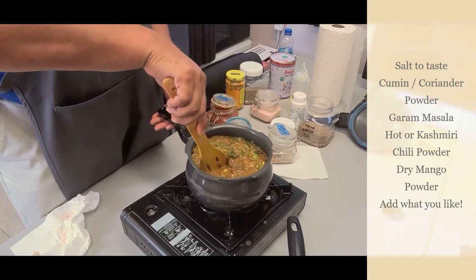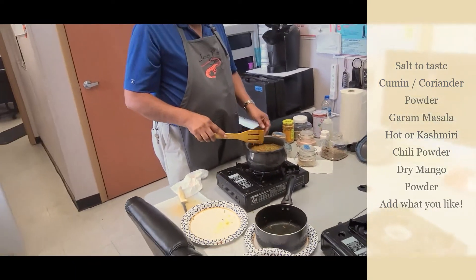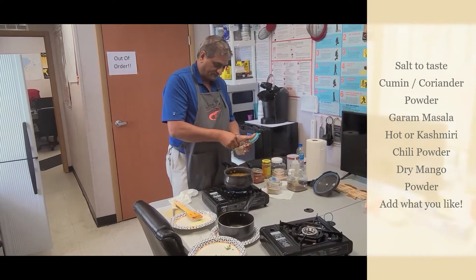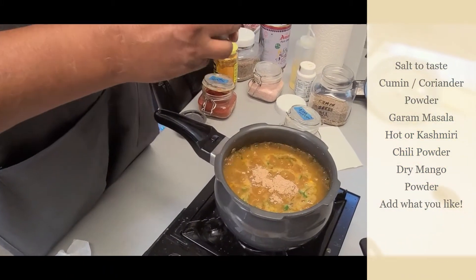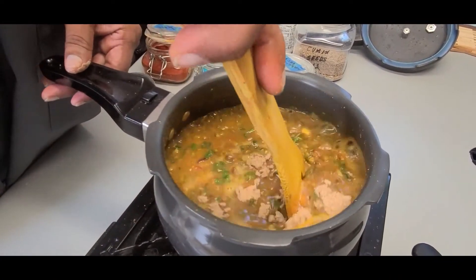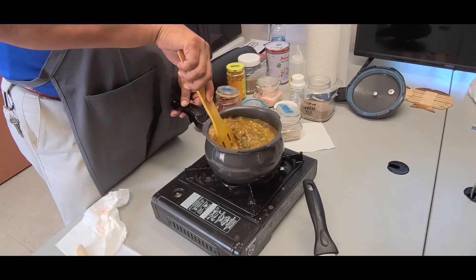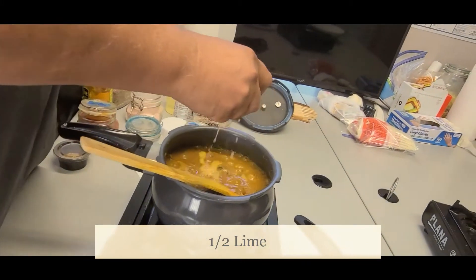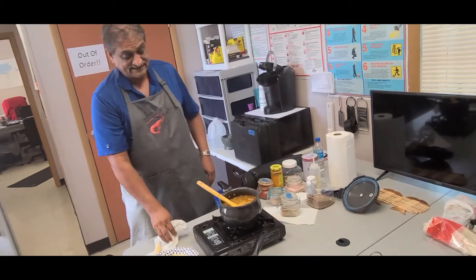We here in the trailer office like things a little on the spicy side. Last but not least, we're going to add dry mango powder — about a spoonful or so — and it gives you a nice tartness. Half a lime, squeeze in, it also works really good. Just remember, not too much lime since we already added some dry mango powder.